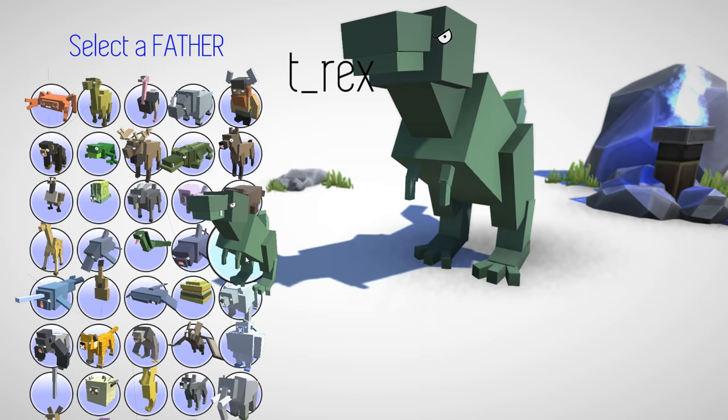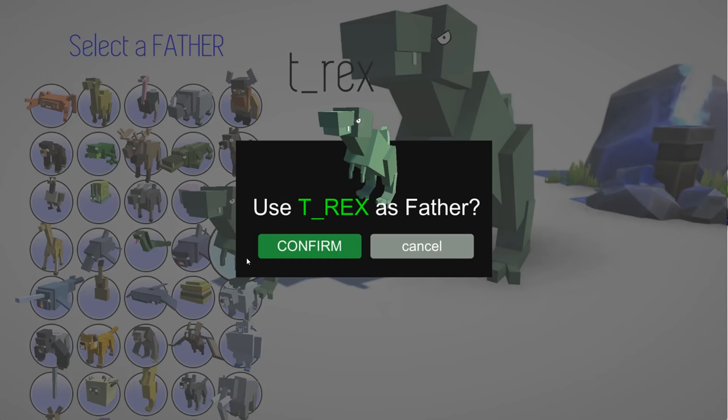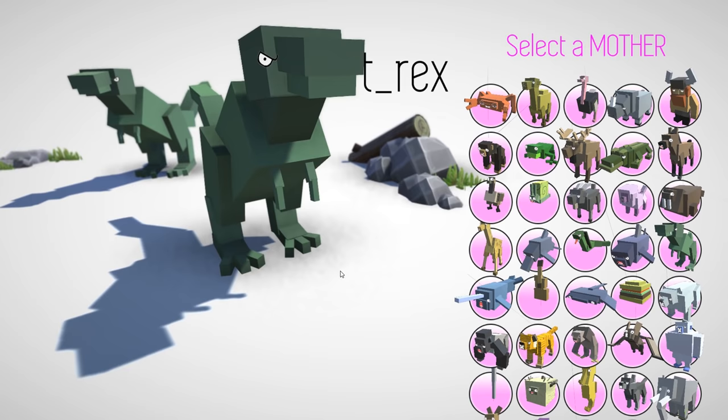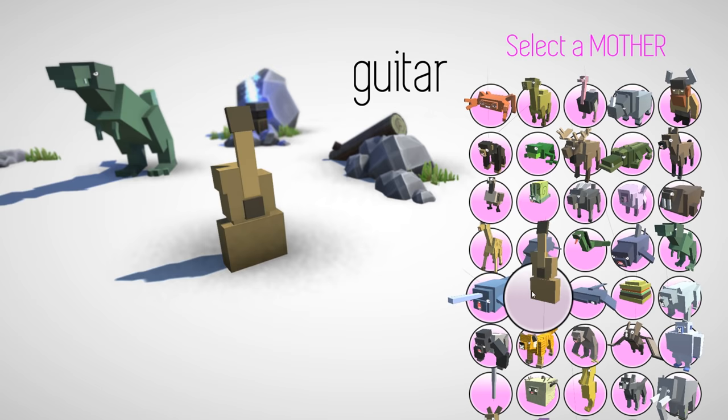Anyways, without further ado, let's do a dinosaur episode. I've had a lot of people suggest that I do dinosaurs, and I'm sorry if I haven't gotten to your suggestion yet, but there are thousands on the list. I'm not going to be able to do every one of them, and I'm not going to be able to respond to every comment.